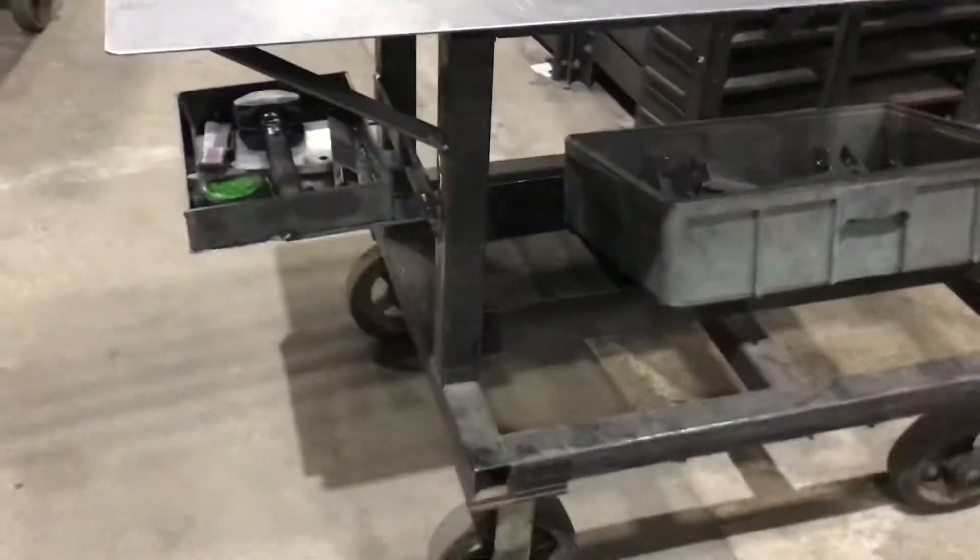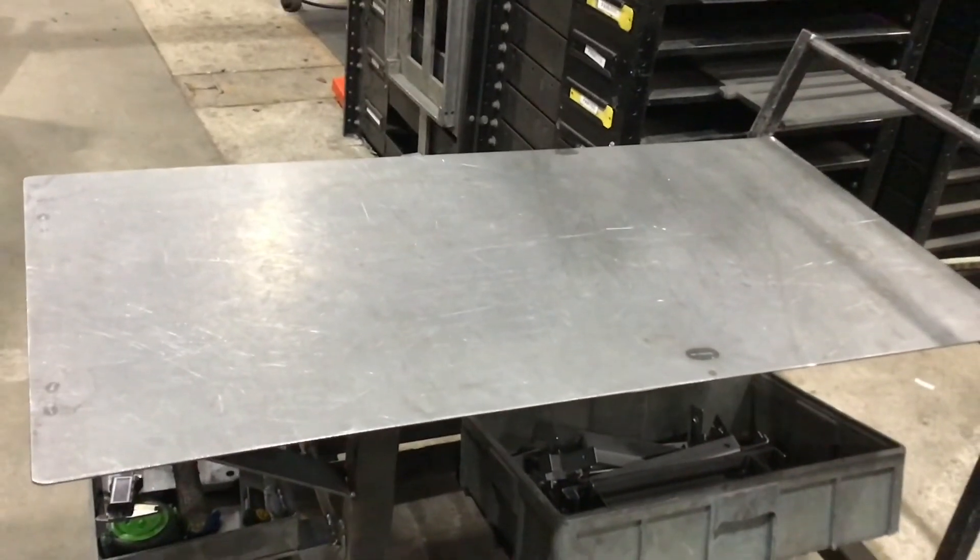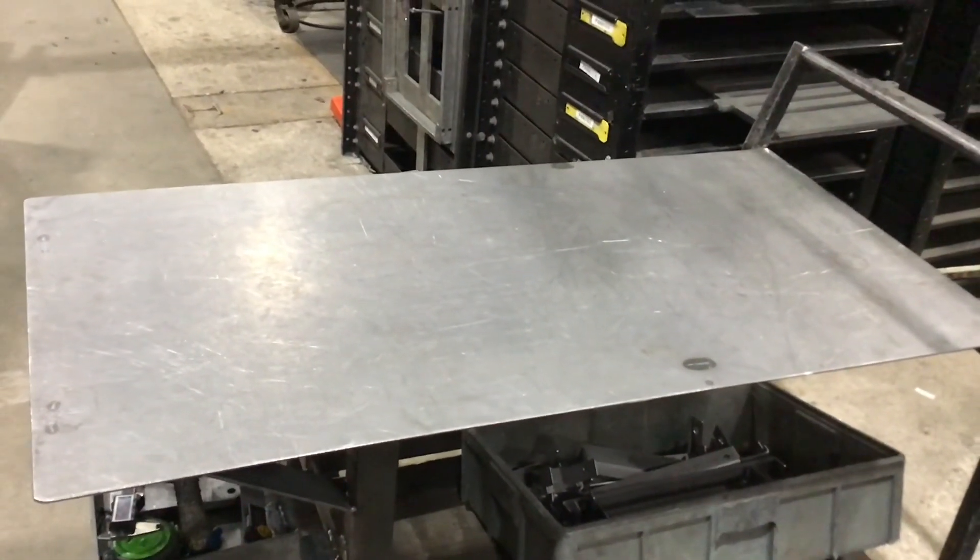I made a little box underneath, supported — as you can see, we got support here, it's not going to move. It makes it a lot safer and a lot easier for the LVD press brake operator.